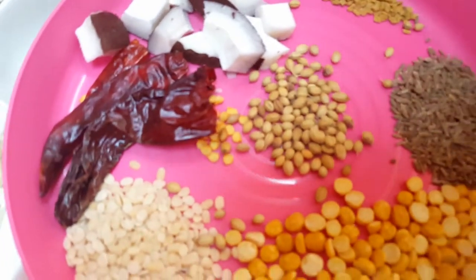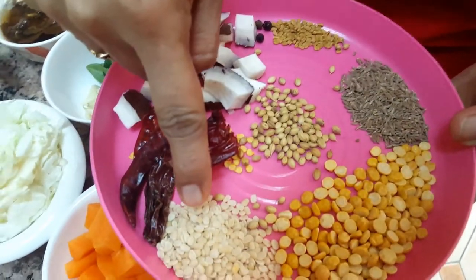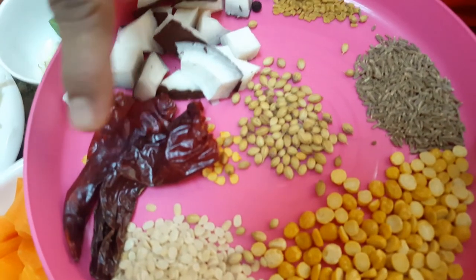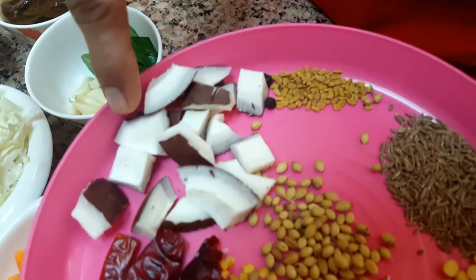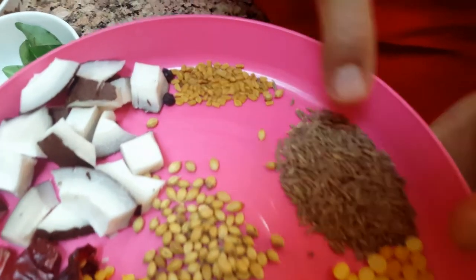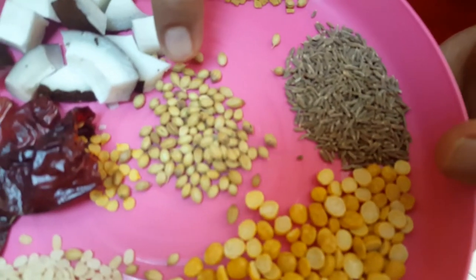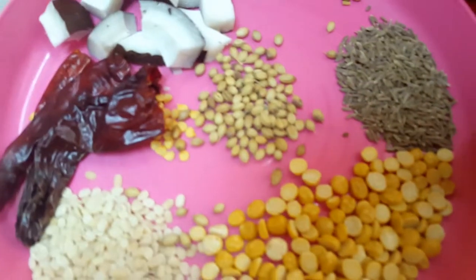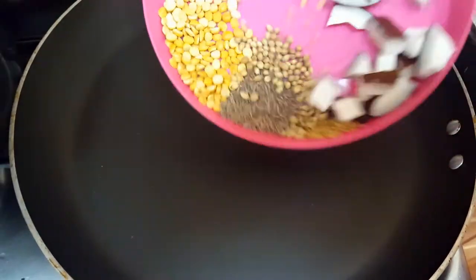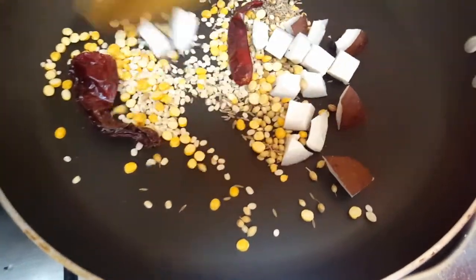For the masala: one teaspoon of chana dal, one teaspoon of urad dal, four to five dry red chilies (adjust to taste), some pieces of dry coconut, one-fourth teaspoon of fenugreek, four to five peppercorns, half teaspoon of cumin, and half teaspoon of coriander seeds. Dry roast all these ingredients on the stove without any oil, until the aroma comes out.